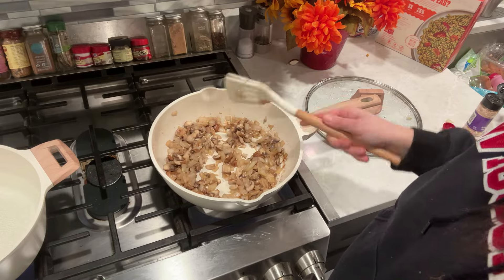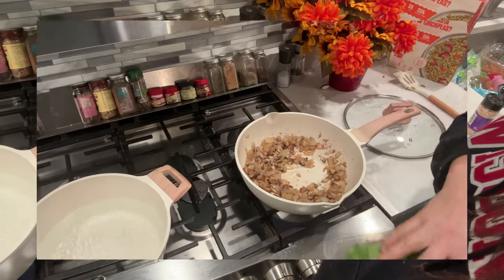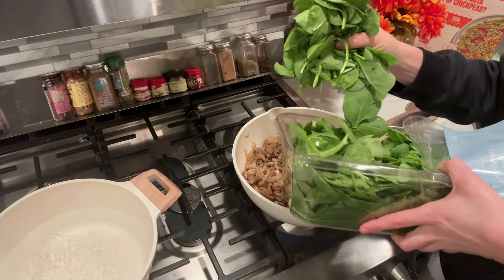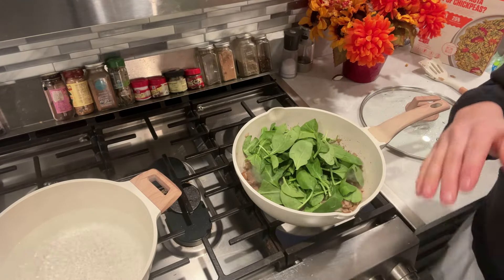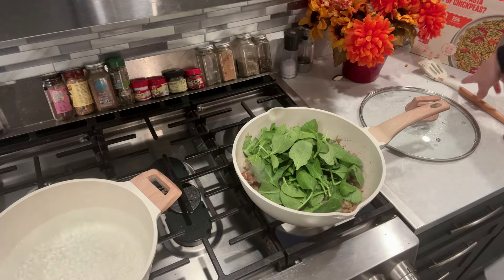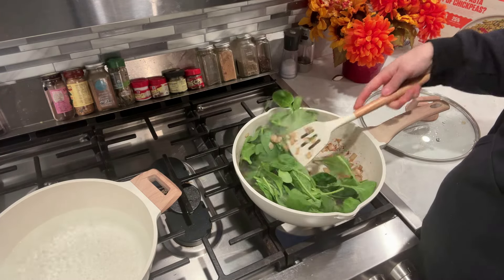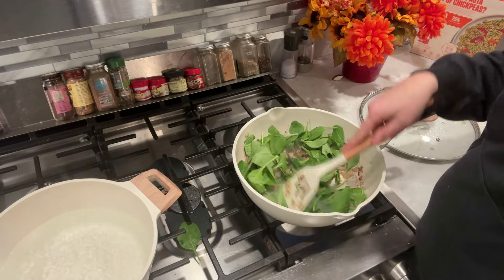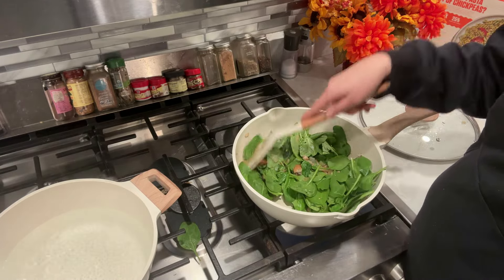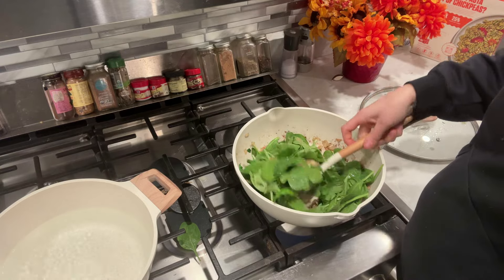And then we're going to add some spinach — about two cups. This shrinks down quite a bit. Add two cups of that and then stir it; this part will cook very quickly. Just once the spinach leaves get to be a little bit wilty, we'll add in our sauce.